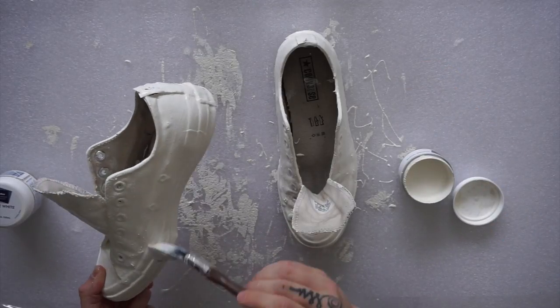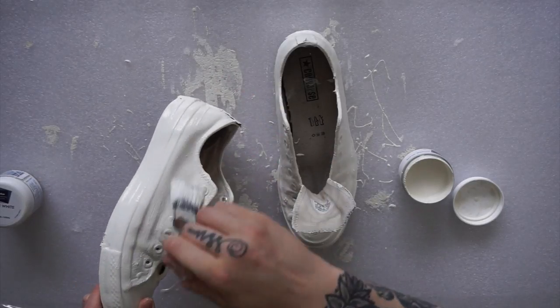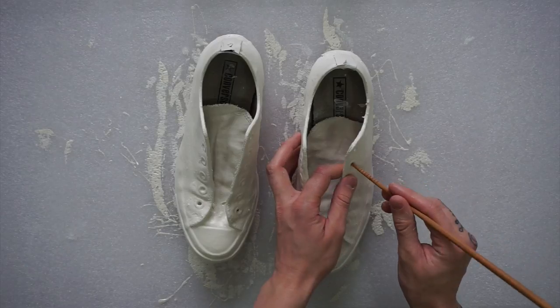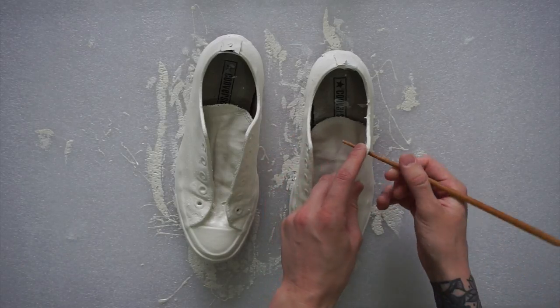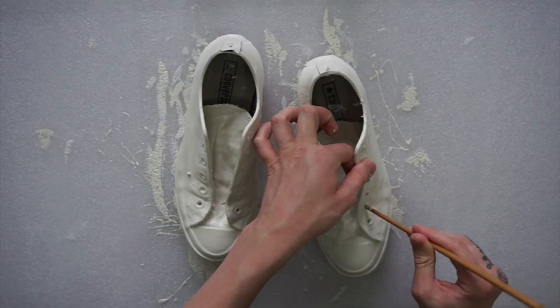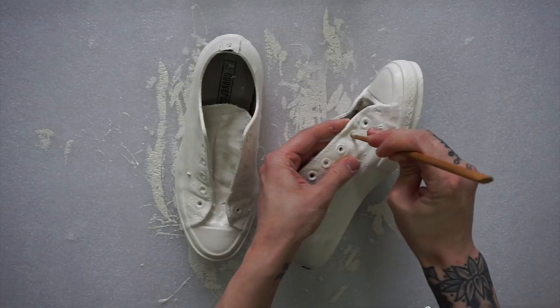On the very last coat I made sure it was as thick as I possibly could get it, to add some texture throughout the entire shoe so it's not just a flat painted shoe. After you've done the painting, you want to find something to poke the dry paint through the eyelets so you can actually put laces on. The only thing I could find was a chopstick.